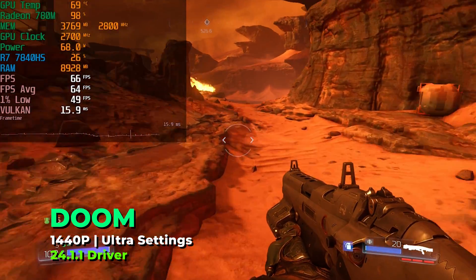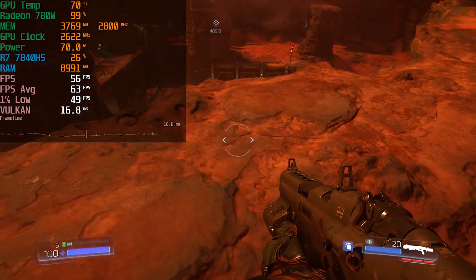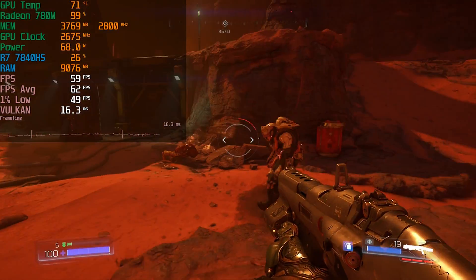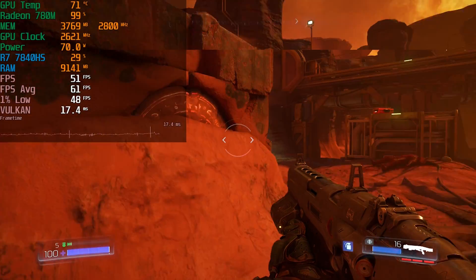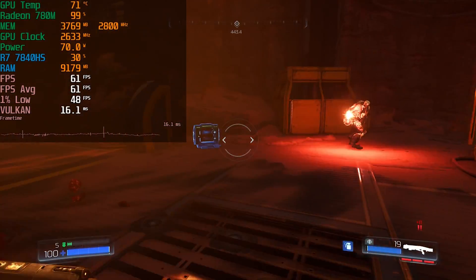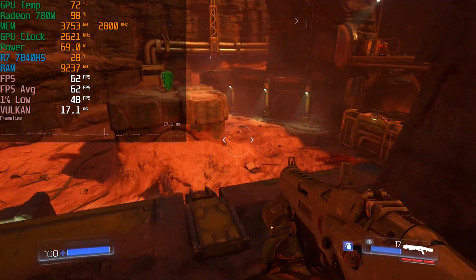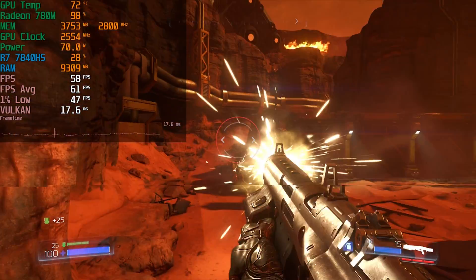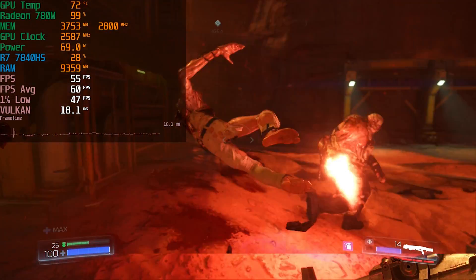Another key issue is that this only works with DirectX 11 and DirectX 12 titles. A title like Doom 2016, which runs on Vulkan or OpenGL, is not compatible. The native 1440p results in that game are decent enough, but it would have been nice to squeeze more out with aggressive settings. AMD really needs to get Vulkan support working, because it makes no sense for it not to.